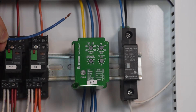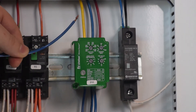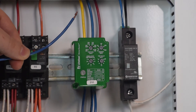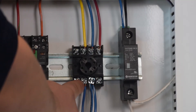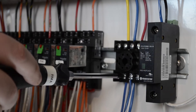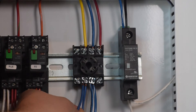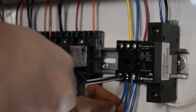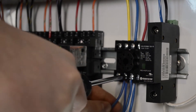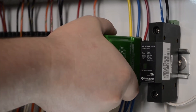For this tutorial, I will be sourcing my control voltage from the output terminal of my phase monitor relay. Since these outputs will be in parallel with your primary controller, you will want to source your control voltage from the same place your primary controller gets its voltage. Make sure all connections are snug to ensure continuous, safe operation.